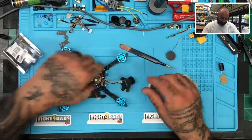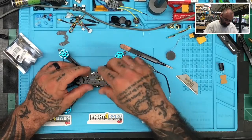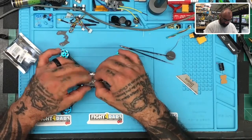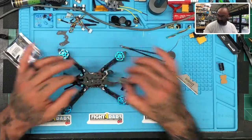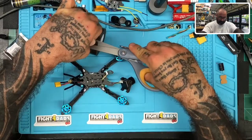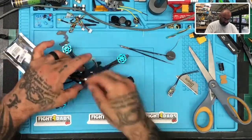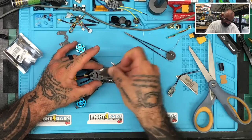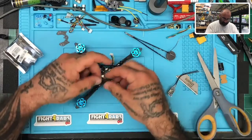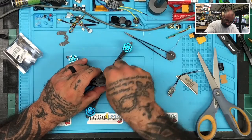Now we're going to go ahead and take our drone. I'm going to put our plate on because we're done messing around with it. Actually, hold on — there's my bind button. What I'll do is take the option of cutting a small piece of double-sided tape, something like that, and put it on this plate. I'm going to put that right about here.